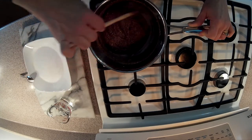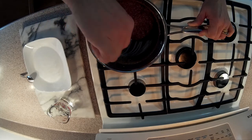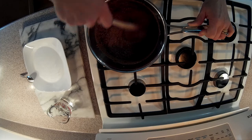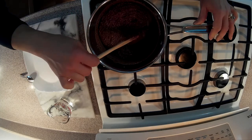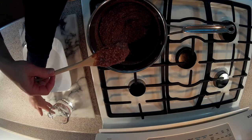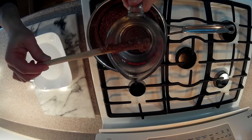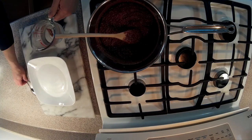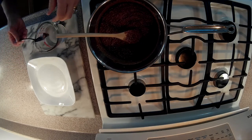Now you can see the bottom of the pan a lot — see, it has become a dough. We are going to do a little test just to make sure it is ready to be rolled. We are going to take a little bit of the dough and put it in cold water, let it fall in, and fish it back up. If you can make a ball, it is ready to be rolled.